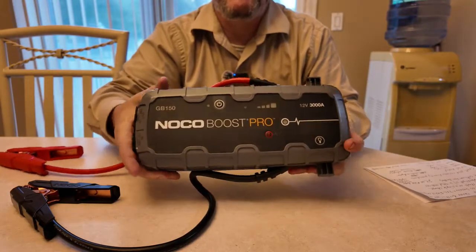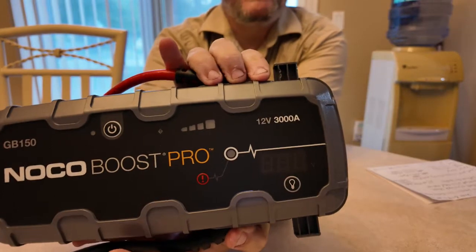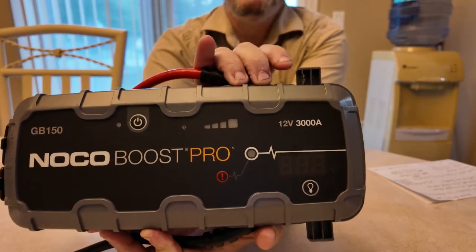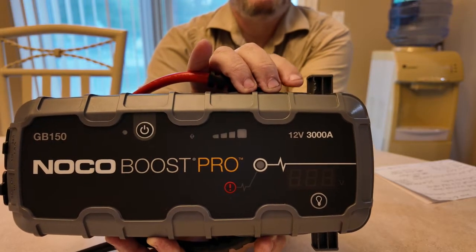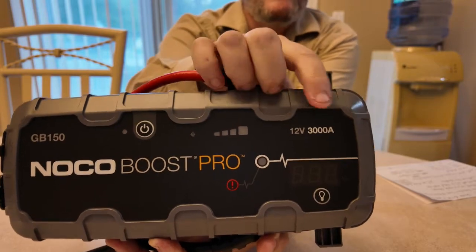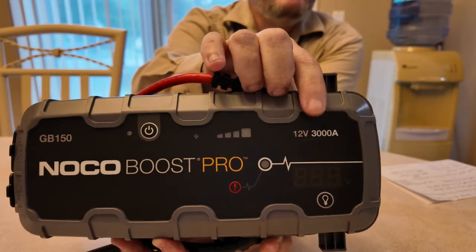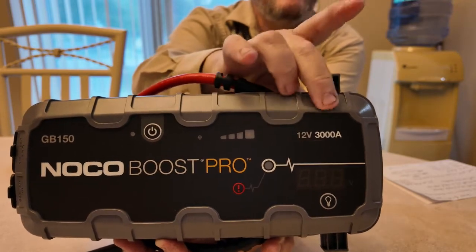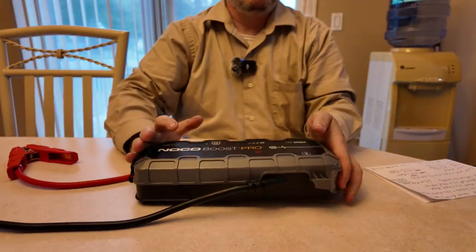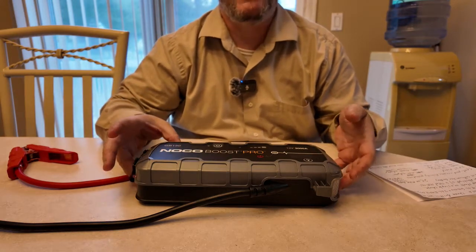I also know that this NOCO and the old NOCO are exactly the same — even the price was exactly the same. The only thing that changed was the number from 4000 to 3000. Some people say the 4000 was too much power so they lowered it to 3000, but that doesn't make sense to me. If anybody knows, let me know in the comments.